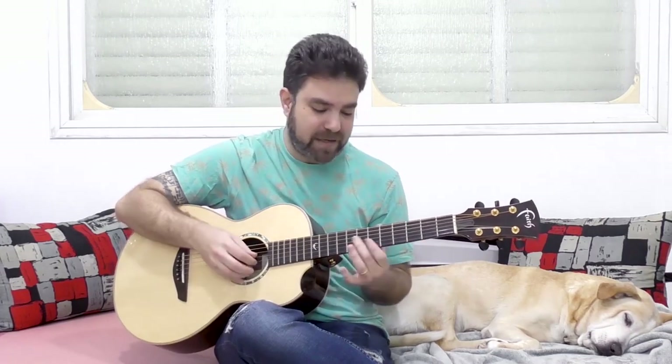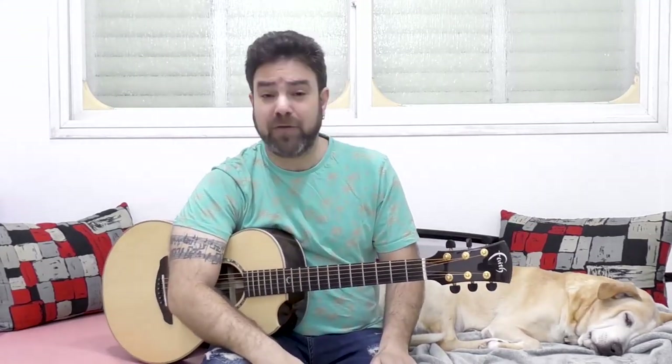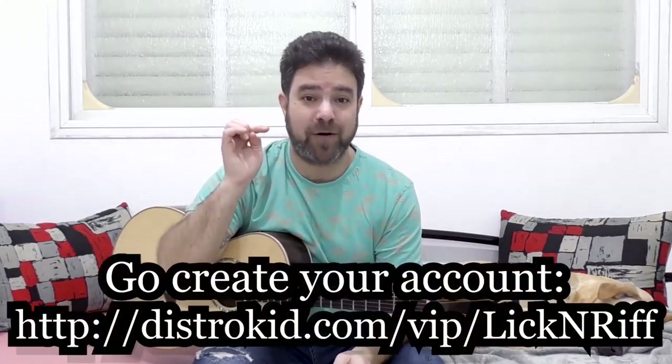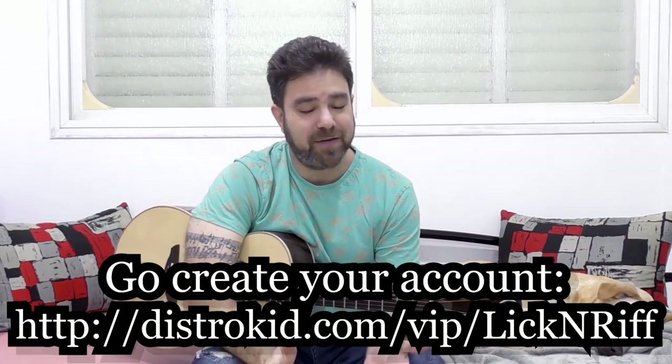It works better on strings one and four — a bass note there can be a little disruptive especially with background music, but try it and it might work for you. Thank you very much for watching. Subscribe to the channel if you haven't already, remember to grab your DistroKid offer — the link is below in the description. I'll see you in the next lesson!